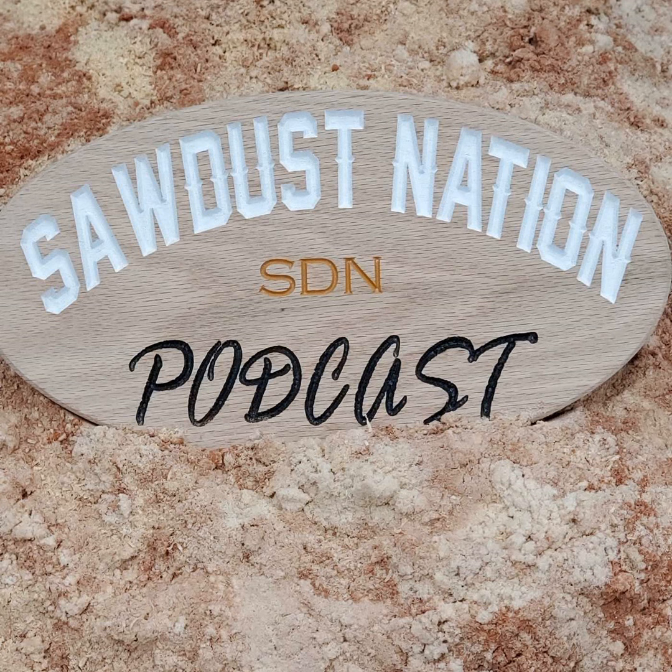Welcome, Sawdust Nation, to the 73rd episode of the Sawdust Nation podcast with your hosts, Nat from Nap's Nottyworks LLC, Josh from North Country Woodworking, and Nick from MPG Creations.